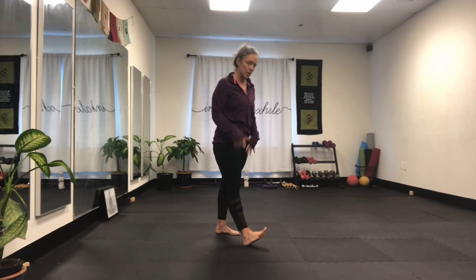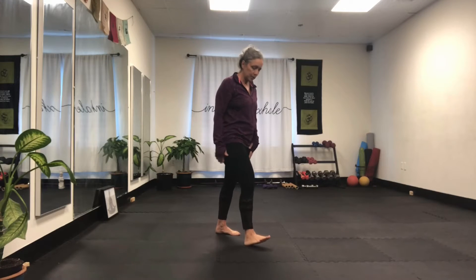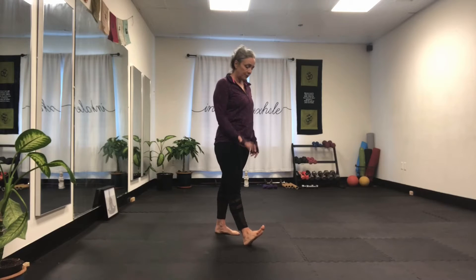If you can engage anything, engage your core. On the front leg, I want you to quad set — which is push the back of the knee down. What you're doing is really activating the quad muscles, the muscles in the front of the thigh. Don't bend like I just did. Flex your foot, bringing your toes as close to your shin as possible.